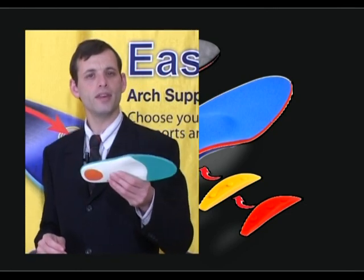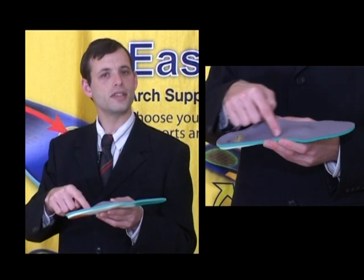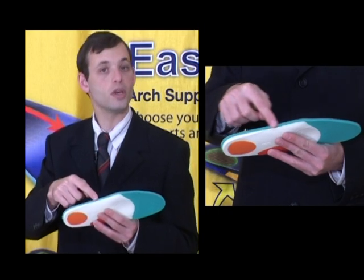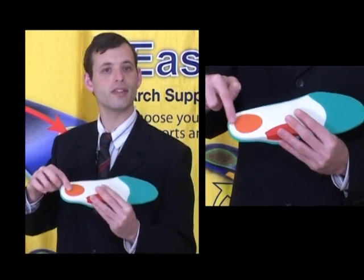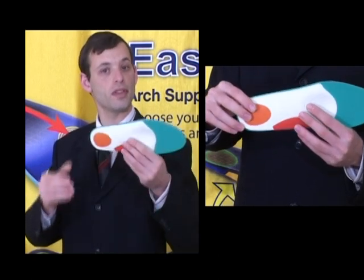The Aurel Easy Fit Insole upper layer is made of Ecstatic, which is an anti-bacterial fabric. The inner green layer is made of foam which is shock absorbent. The orange bottom of the heel is made of soft rubber and functions as an extra shock absorbent for the whole body.